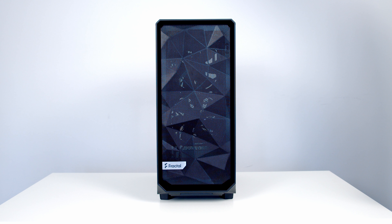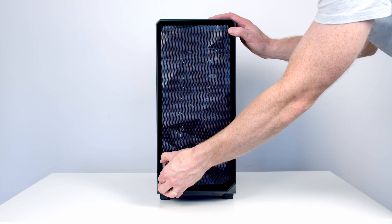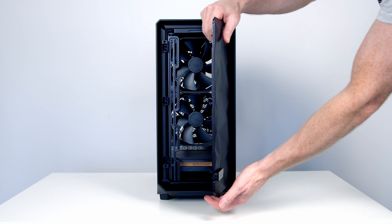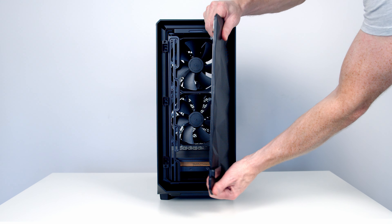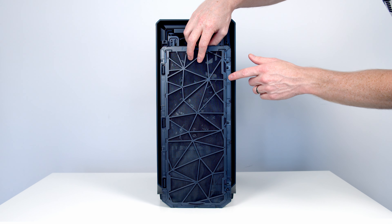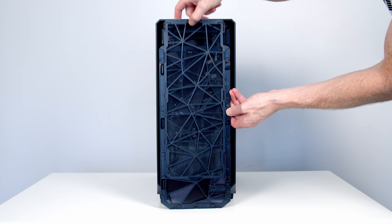Starting with the front panel, Fractal have stuck with the same angular mesh as used in their other cases. The mesh component is now on a door similar to the Meshify 2 — pull the Fractal logo out and to the right and it opens on hinges, giving you access to the front fans. To remove the mesh component you simply pull it forward. At the back of the front panel there's also a nylon dust filter which can be removed by pulling upwards.